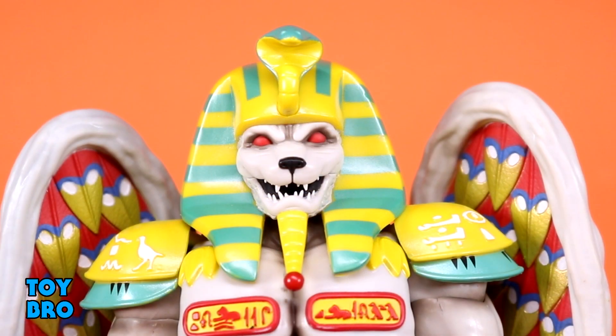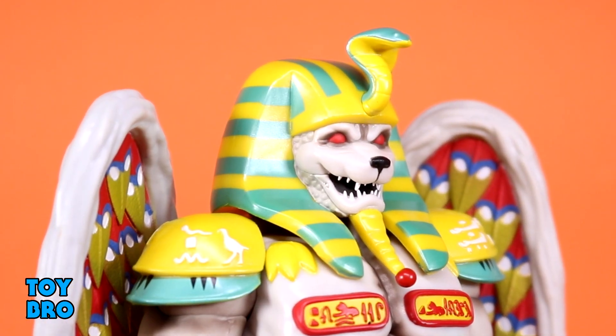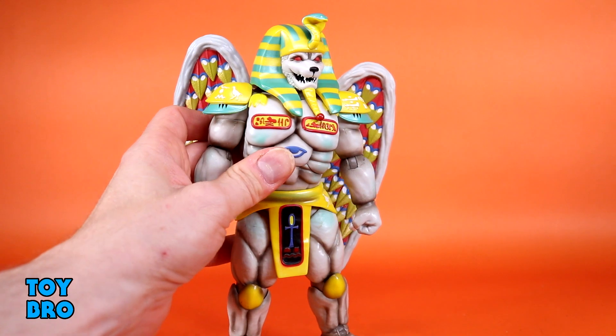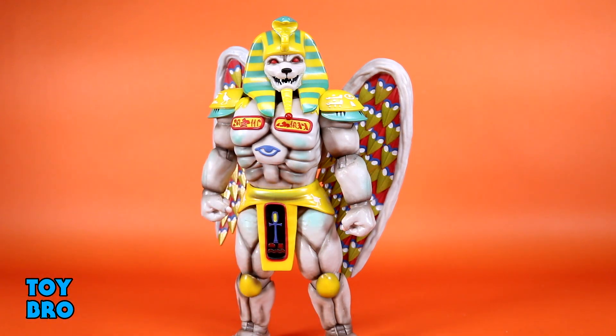He maybe looks a touch happy in this particular sculpt, but overall this is much more in line with the actual suit and what the monster looked like in the show than what we got from Hasbro. The Hasbro figure seems to go for King Sphinx as a monster, while this Super 7 figure is a representation of the actual suit from the show. This head is a really good indicator of that, along with the rest of the figure. It just looks tremendous.